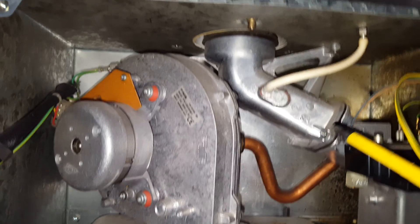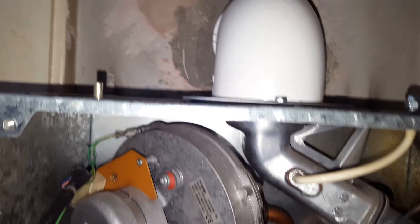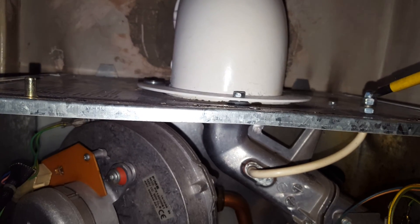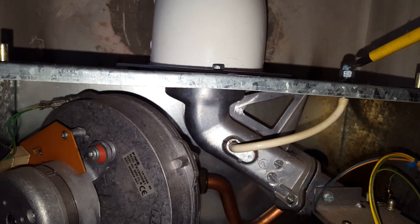Here you've got the flue sensing point for doing gas analysing, which is just here. You can take that off and check the flue and sample flue gases through there.